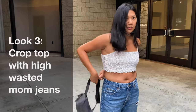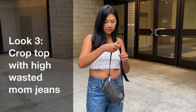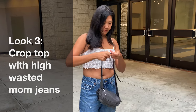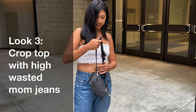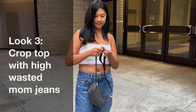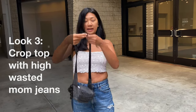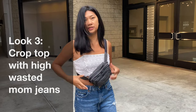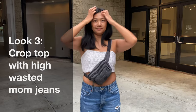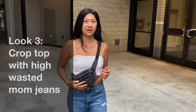Another way to wear it is across your body. Let me adjust this strap. I like to wear it across my body just like this as a crossbody bag, but I always prefer to keep it in front of me.